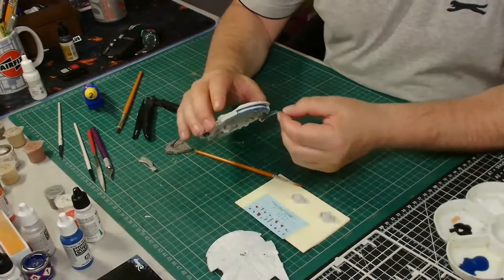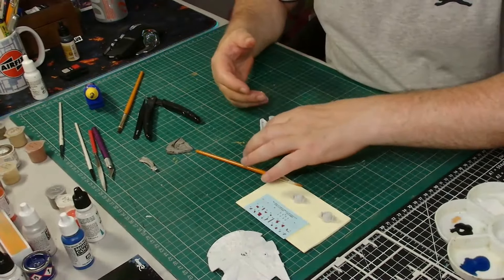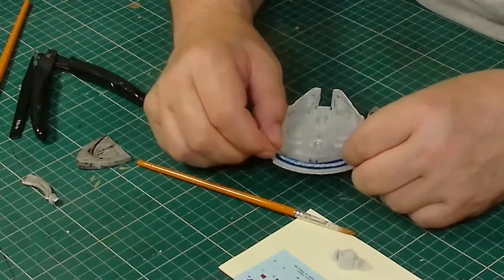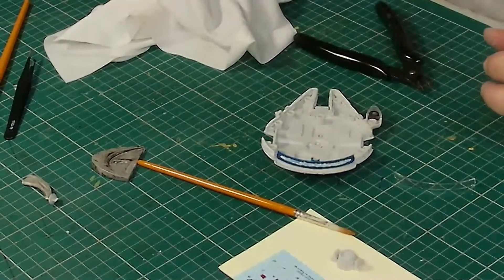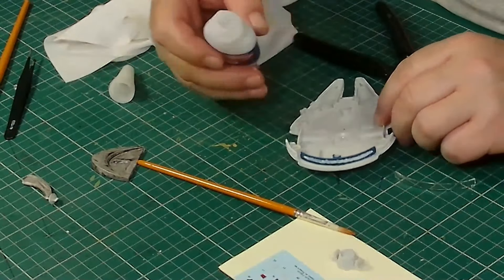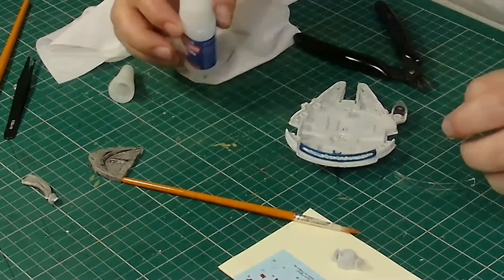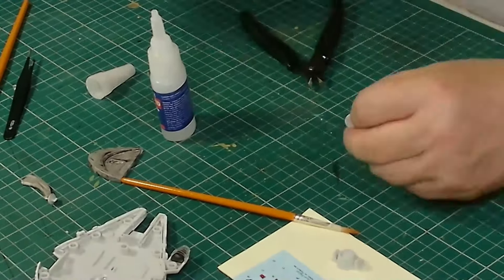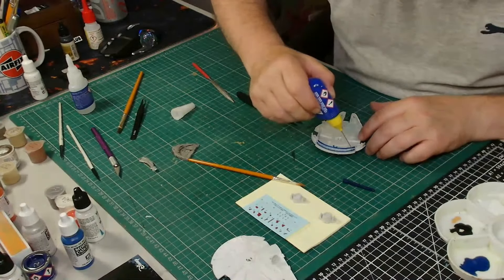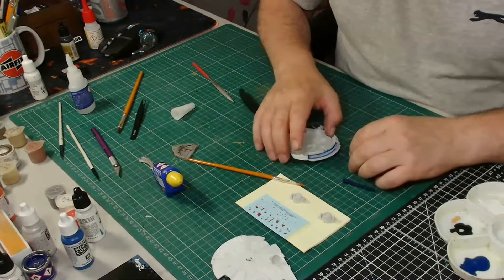Now I'm going to look at fitting the clear shield over the thrusters. I've noticed the curve of the shield doesn't quite match the curve of the model, so I'm going to use a bit of super glue in the center — fix the center first, let it set, then bend the ends around to match up. I've got to be careful using super glue around the clear parts because if I use too much it'll get onto the plastic and frost it up. Once the centerpiece is set, I'll use the Revell contacta on each end and clamp it up under tension so it sets nice and even.